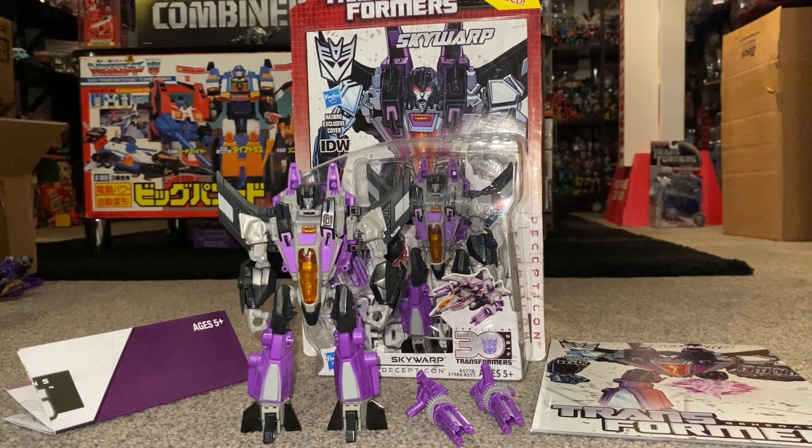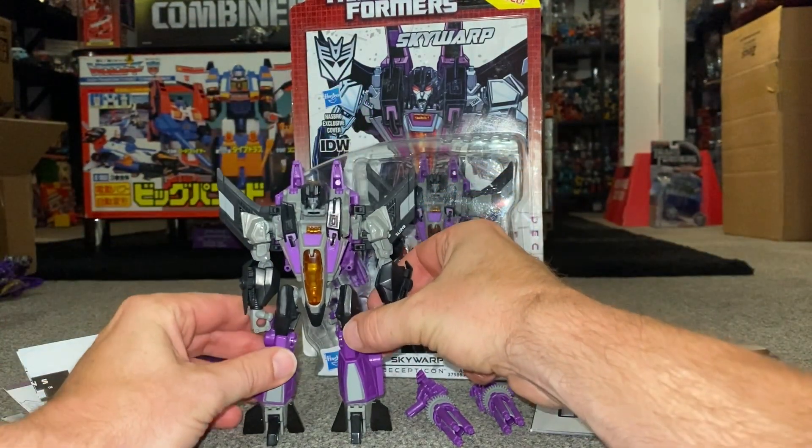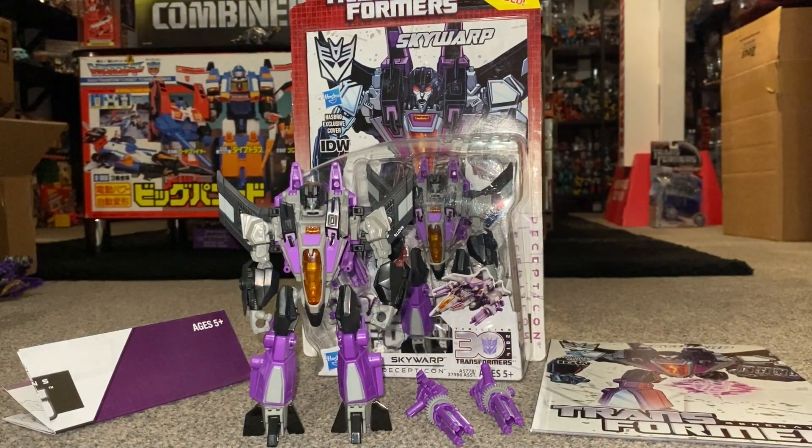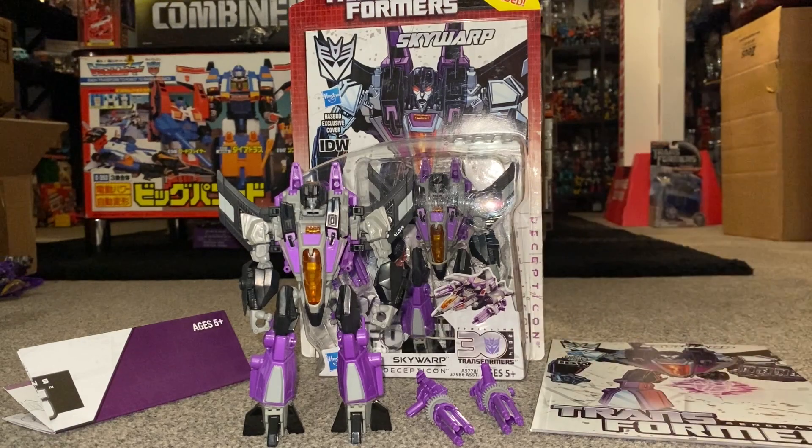Hello everybody, this is Toys R Us. For this special figure showcase we're going to be looking at the 2014 deluxe class Thrilling 30 Skywarp figure. We're going to have a detailed look at him in both of his modes to help you decide how you want to display him. We'll look at how his accessories can be used in both modes, see the function of them individually and together, and have a look at the rest of the package including the comic, the instructions, and a sealed example to look at the artwork. We'll also do some comparisons with other figures in the toy line and other Skywarp figures.